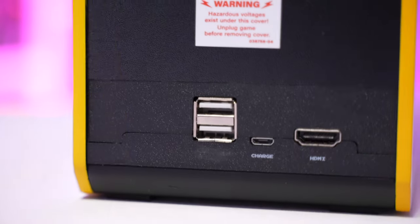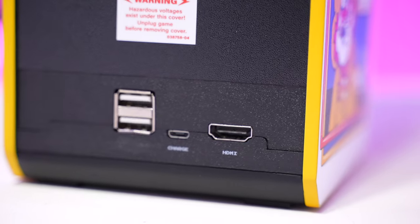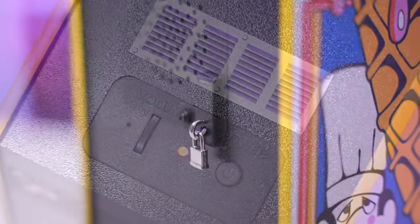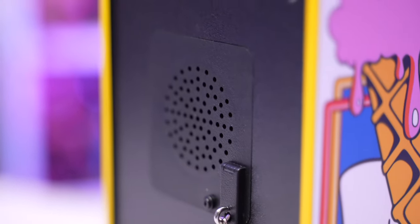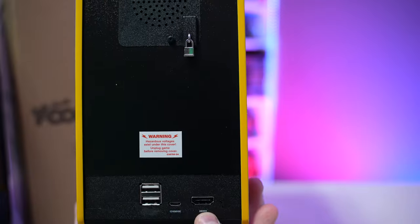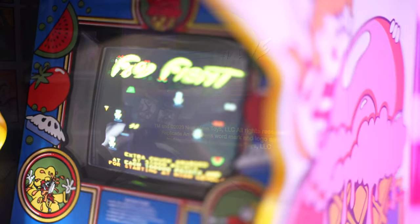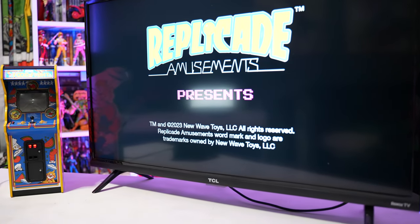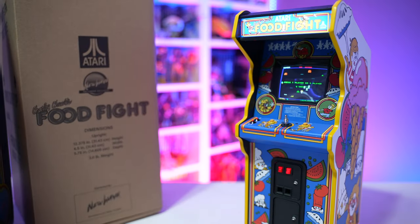Around back, there are two USB ports as well as an HDMI out port. You might think it would be a nightmare to play with adult-sized hands on such a small unit — and you'd be partially right. Thankfully, you can connect this to your television of choice, connect a game controller of choice, and voila — you can play this game with a standard controller on your HD TV.